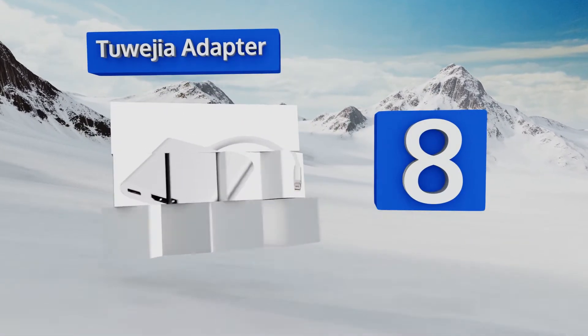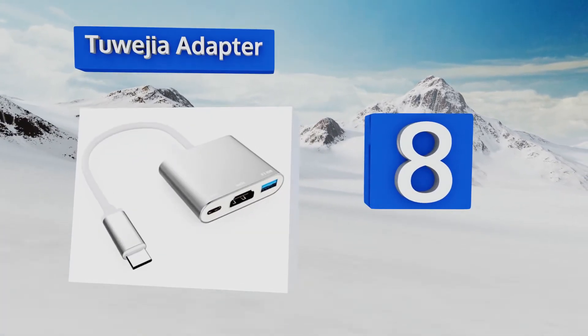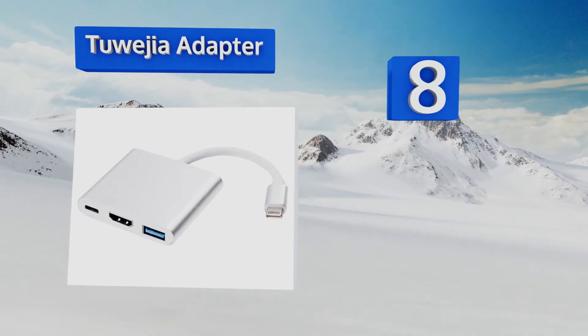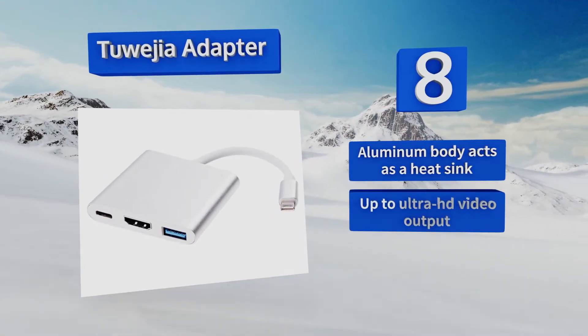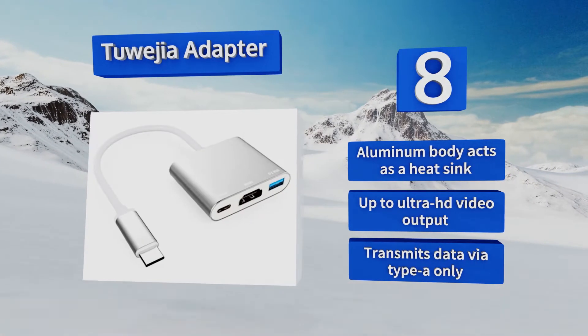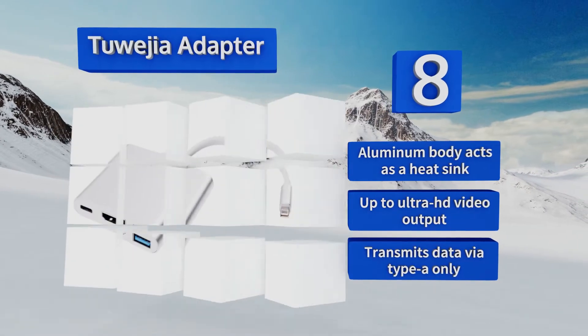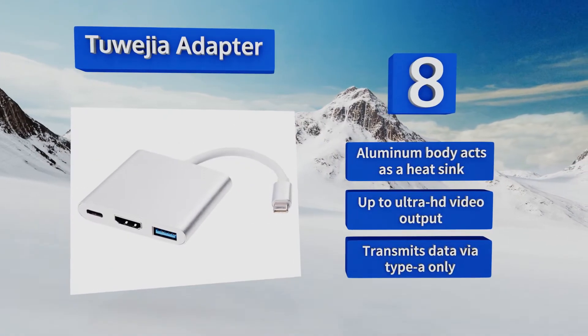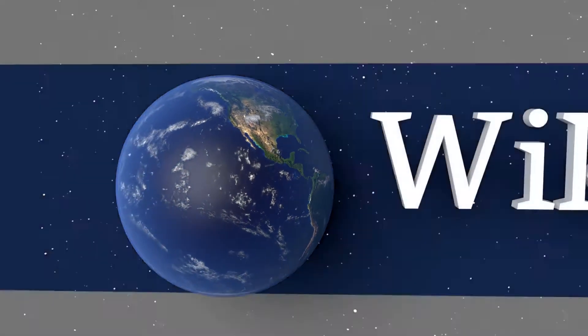It's designed for 2017 iMac and iMac Pro models. Coming in at number eight, the Two-Way J Adapter is able to connect simultaneously with a TV as well as a controller or mobile device, making it a very affordable way to turn the latest iPad into an entertainment center. It uses a Type-C port to keep your tablet powered up, features an aluminum body that acts as a heatsink, and supports up to ultra HD video output. However, it transmits data via Type-A only.